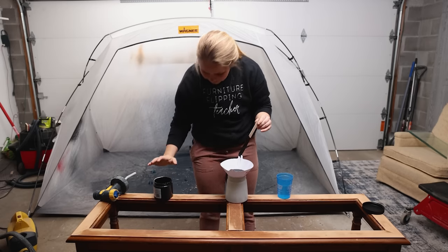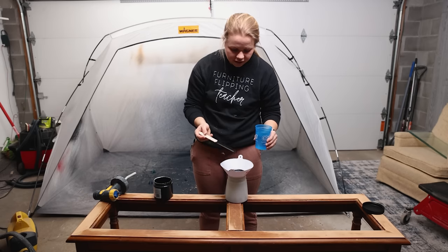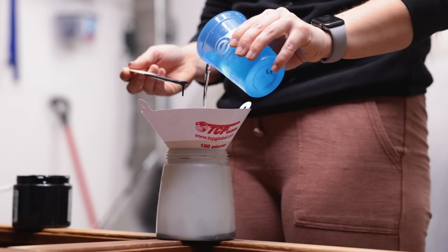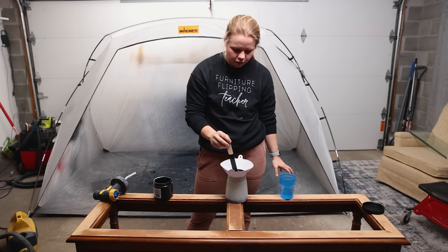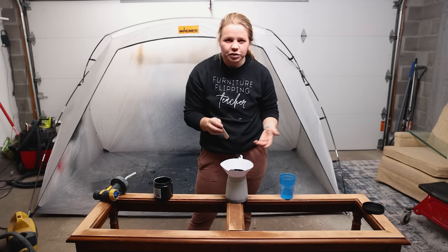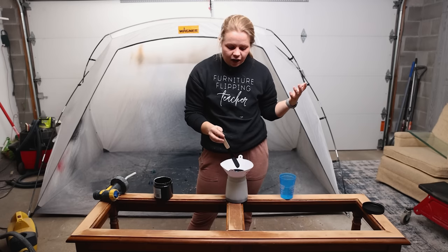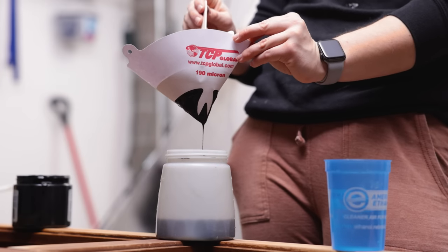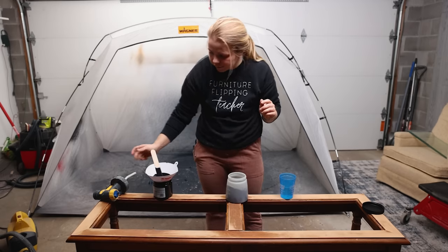Once I get half of my jar in here, I'm also going to pour just a little bit of water with the Silk Paint. You don't want to over-water it, however I like to water it down just a tad because then it goes through your sprayer really smoothly. I put about an ounce in there, and once it all strains through I'll mix it up and see if I want to add a little bit more water. As you get more used to and familiar with spraying paint, you'll understand which types of consistencies you like. I tend to like them a bit thinner so I don't have any issues with my spray gun. We've got the perfect consistency.